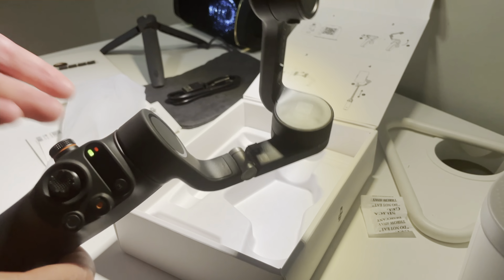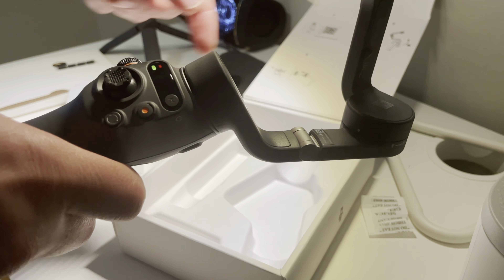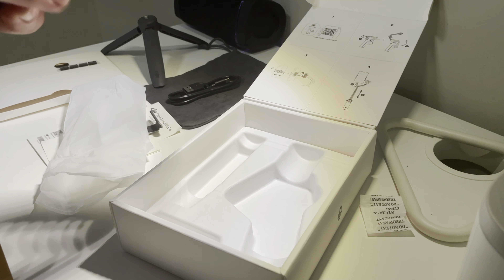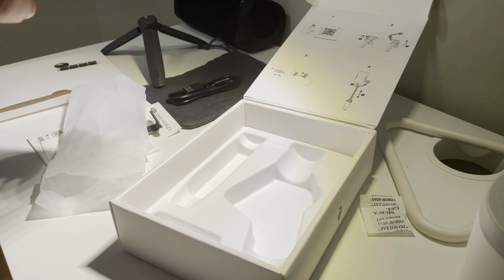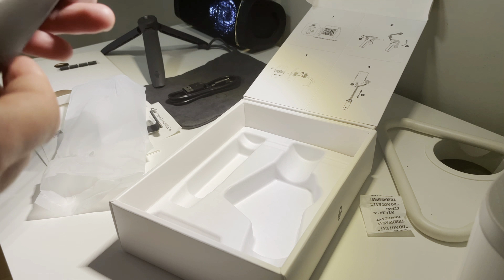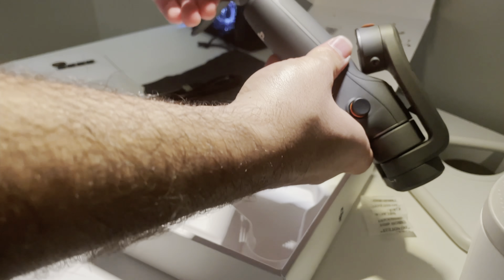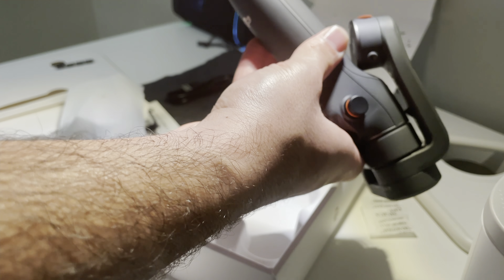So far I've unboxed the item, and here's the QR code — as I told you, you can download the app and take video with the app. I know some features are only available in the app, so I have to go and explore them. It looks really good. And here is the tripod and how to connect it.